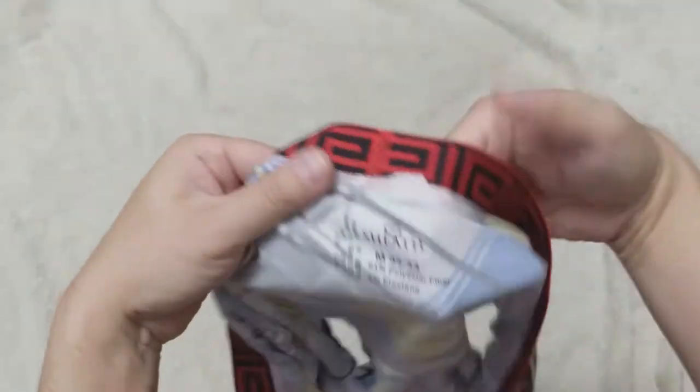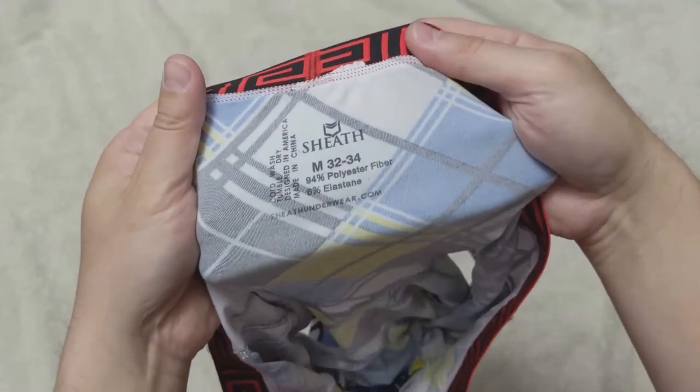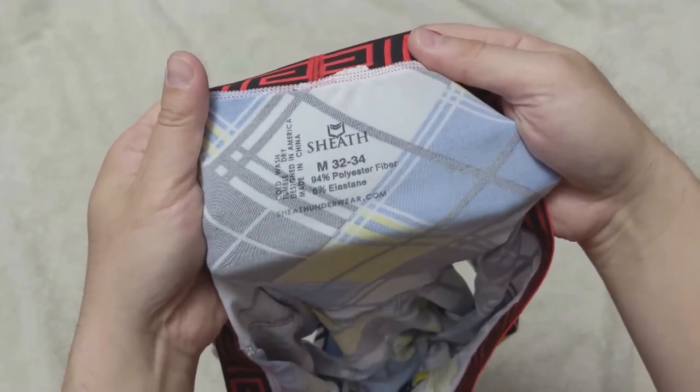The fabric is made out of 94% polyester fibers and 6% elastane to give it some stretch.